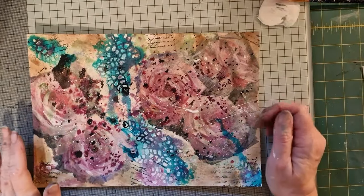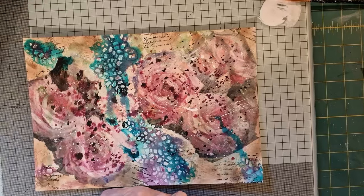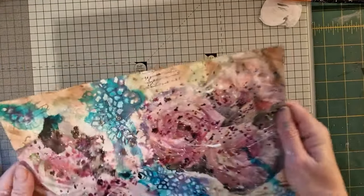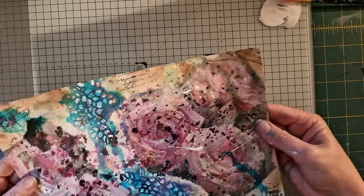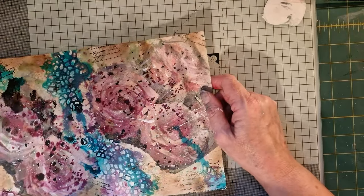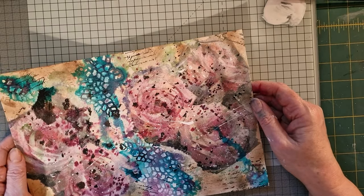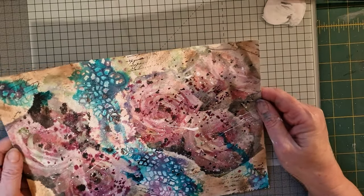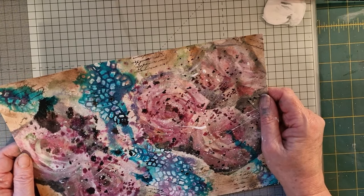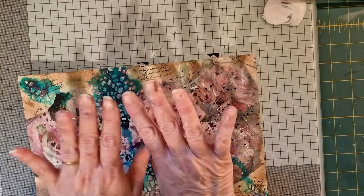Hello everybody and welcome back to the craft room with Tanya and Amelia Rose. Amelia Rose is my gorgeous eight-year-old granddaughter — one of my gorgeous granddaughters, yeah, the youngest granddaughter. Now if we're going to do this you should grab the apron, because I don't want you getting your good clothes covered.